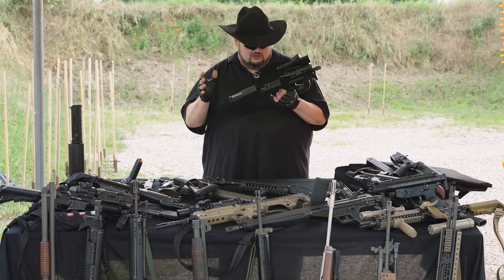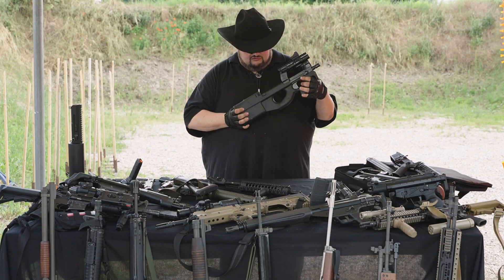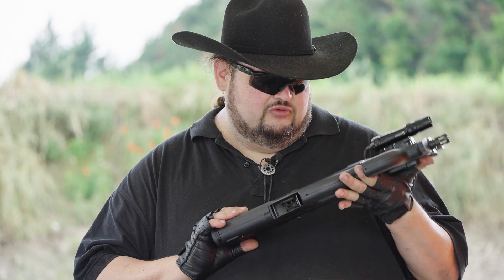Quest'arma funziona a chiusura semplice, camerata in 5.7x28, presenta un fusto in polimero dentro il quale è inserito un upper receiver in alluminio, la canna, il otturatore e il pacchetto a scatto. È un sistema bullpup, quindi si va ad accomunare per certe tipologie o scelte progettuali a quello che è uno Steyr AUG, che smontandolo si può riconoscere una forte similitudine nel pacchetto di scatto, nel sistema di funzionamento, e nella versione originale militare tra il sistema a fuoco singolo e a raffica, che avviene in due fasi di spinta del grilletto.